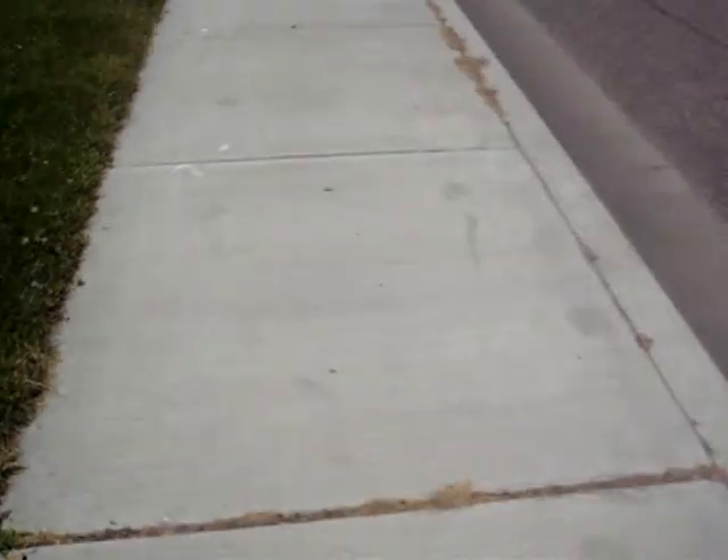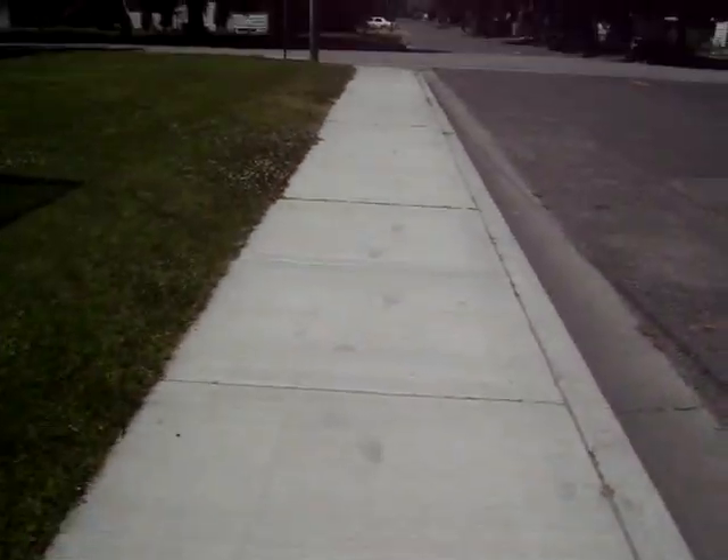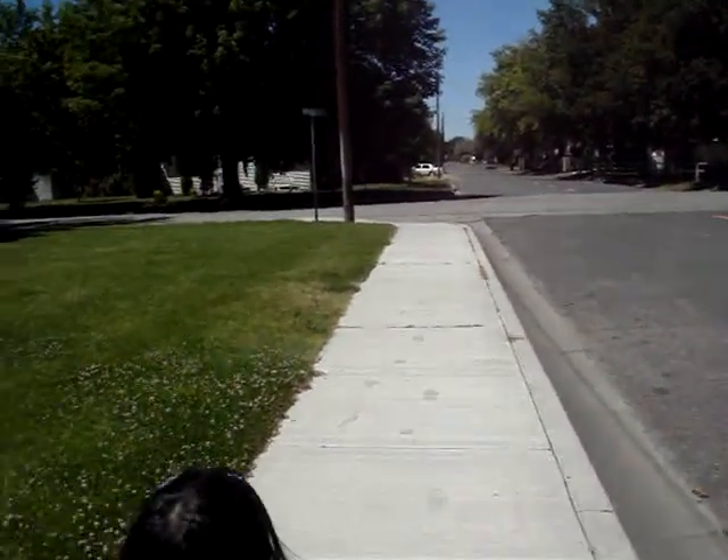Good job, and then this sidewalk where somebody walked all over it. I remember these steps, the steps all the way down the sidewalk in the back.